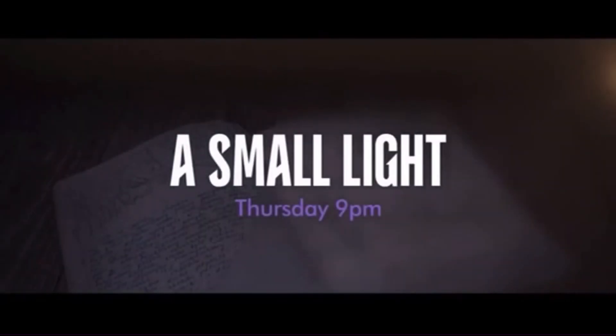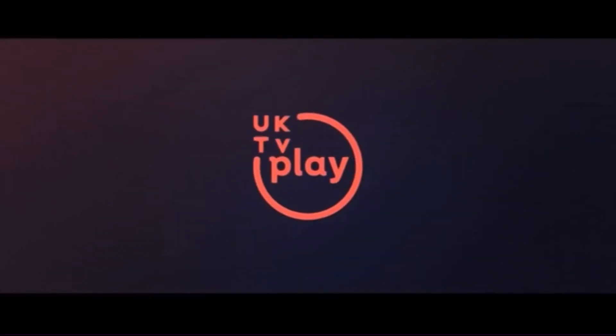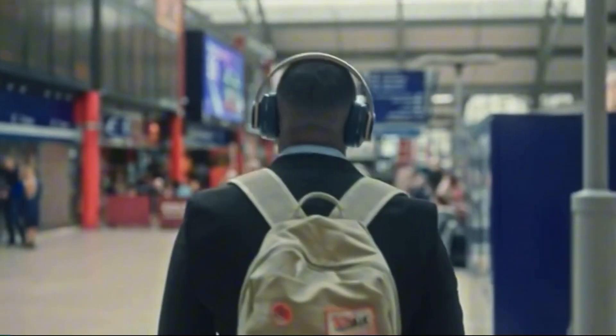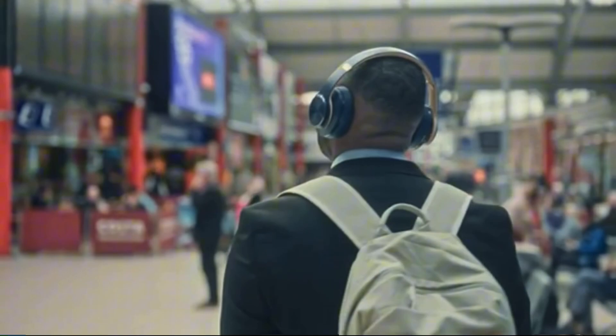A Small Light starts Thursday at 9, new to drama and UK TV Play. Dave's taking a little nap right now, but for you night owls, why not check out UK TV Play where you can stream your favourites for free?